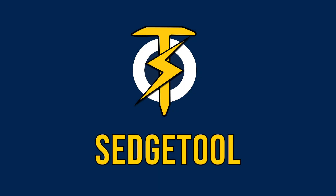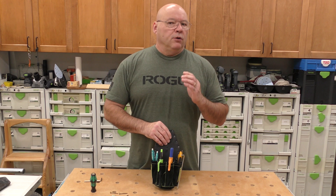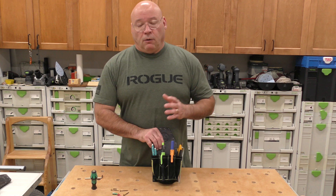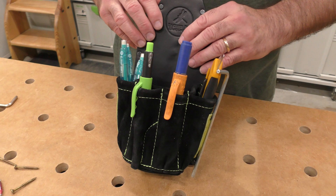This video is long time coming. A lot of you have reached out to us at Sedge Tool and said, hey Sedge, what do you carry in your pouch? So today I'm going to go over in this video what exactly is in the pouch. I've used pouches my entire life but this is the best one I've ever used. You can get these from Leather by Dragonfly at leatherbydragonfly.com and also follow them at leatherbydragonfly on Instagram.